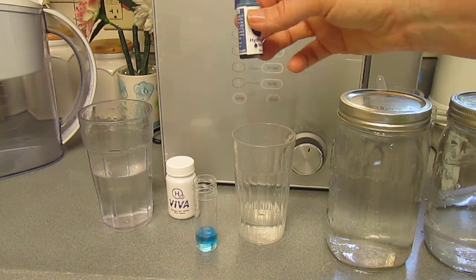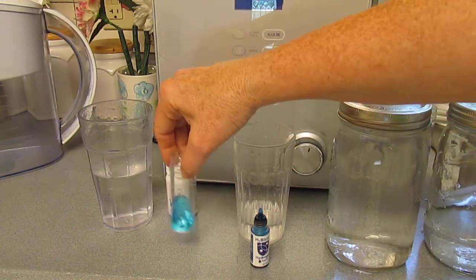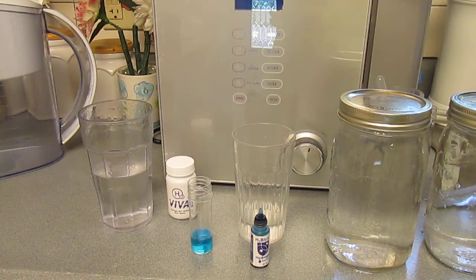It looks like it's neutralizing. But let me double check — it's probably 0.5... actually 0.05, I'll call it.